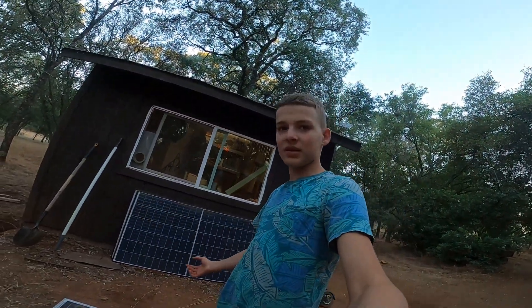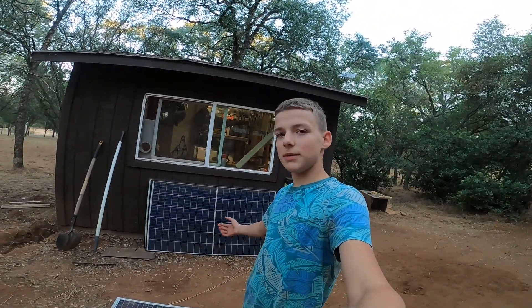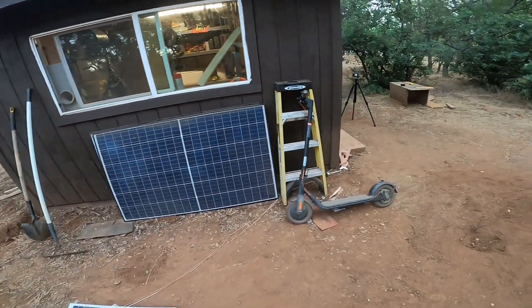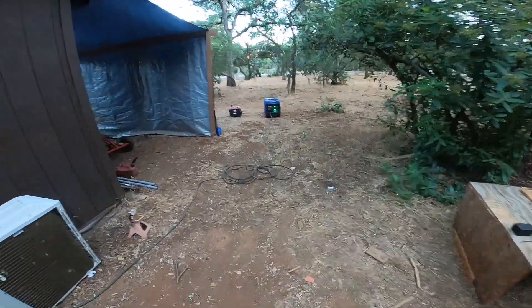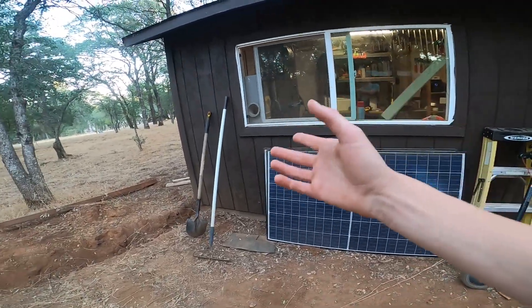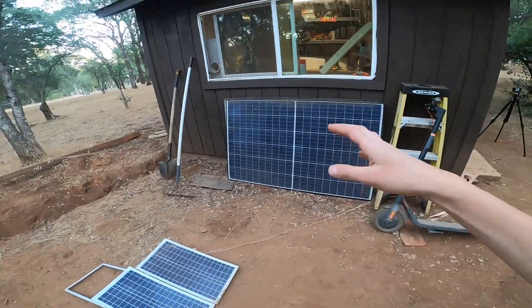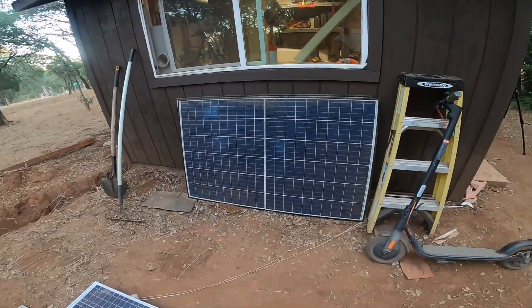Welcome back to another video. I'm going to be building solar panels right by my shop because this is my power source. I've been running a generator, but I need some power when I don't run it - like sometimes I just run lights and speakers or small things, and I want power inside without having to start up the big generator. I have these big solar panels right here.